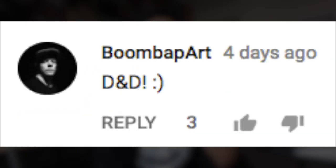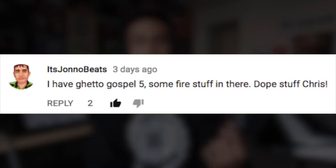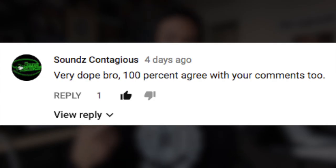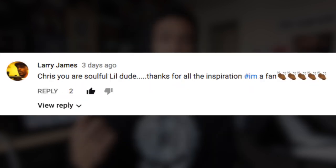That is going to conclude today's video. Shout out to Nox Squared, Boom Bap Art, Okami Music, It's Jono Beats, Demond, MBZ, Sounds Contagious, Joseph, Larry James, and Andy Marr TV for leaving comments on my last Machine Masters video.